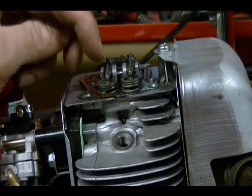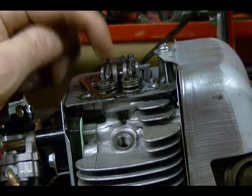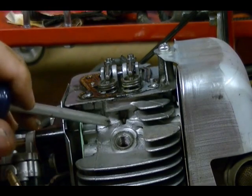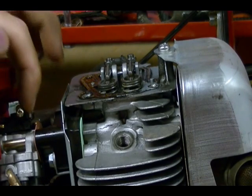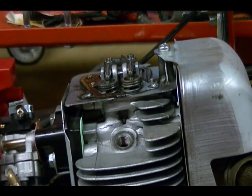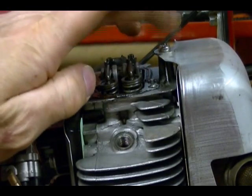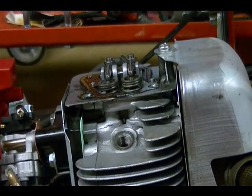Here are the valves for this engine. This is the intake valve and this is the exhaust valve. The intake valve is connected to the intake port, which I can see cast into the cylinder head here, and it's closest to the carburetor. The exhaust valve is connected to the exhaust port, and the exhaust valve is usually closest to the muffler, which is connected to the exhaust port.